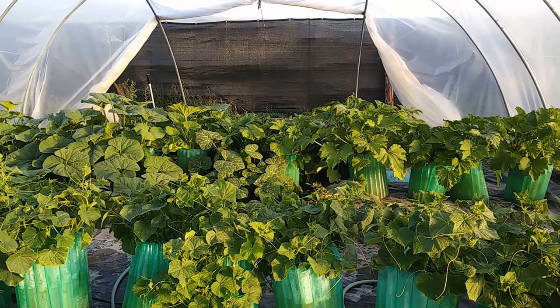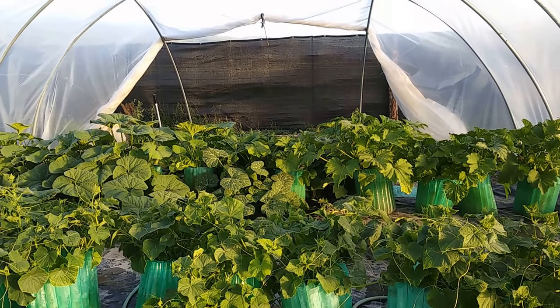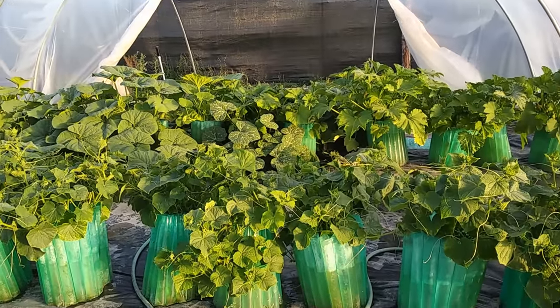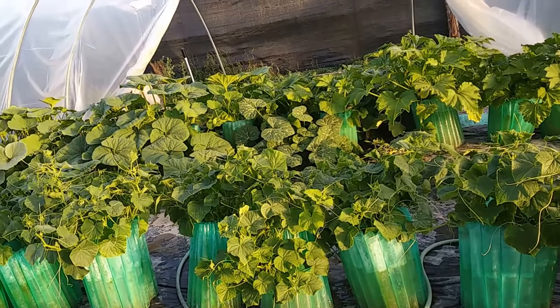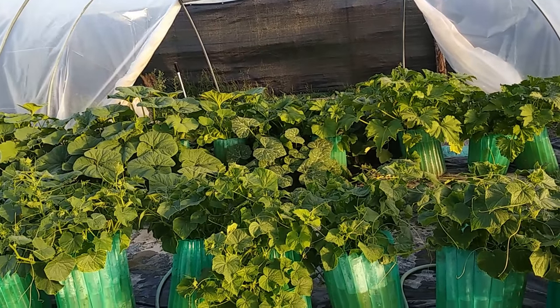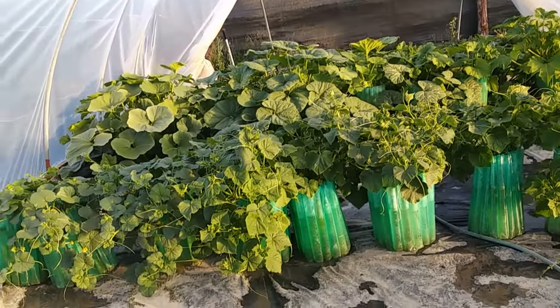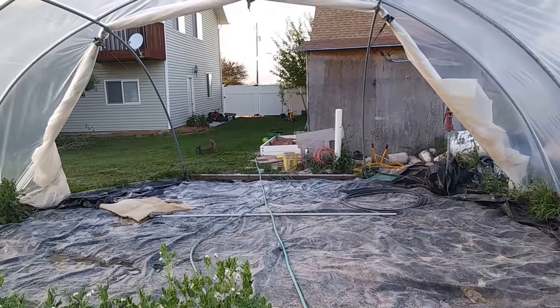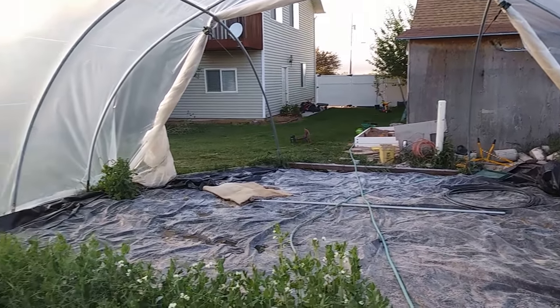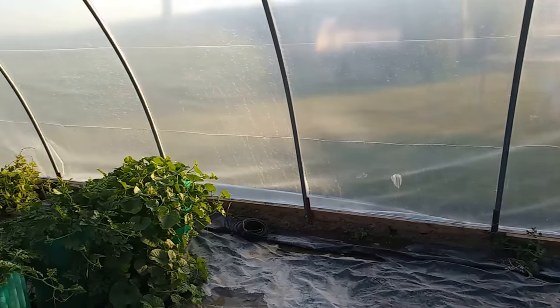When I put the shade cloth on it creates a cloudy condition for the plants, and plants just go crazy when it's cloudy — they don't like too much direct sun. Greenhouse growers have found that shade cloth improves productivity, and I've found the same. I'm also planning on putting end walls in this greenhouse — I think that'll be a better option.